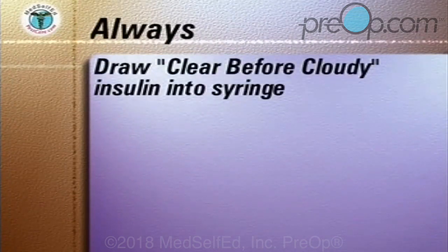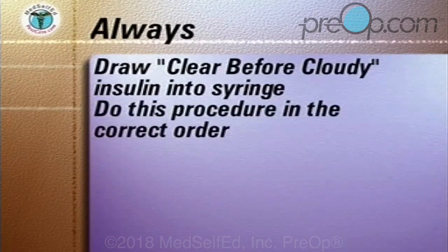Always draw clear before cloudy insulin into the syringe. This is to prevent cloudy insulin from entering the clear insulin bottle. Always do this procedure in the correct order, as shown in the following sequence.